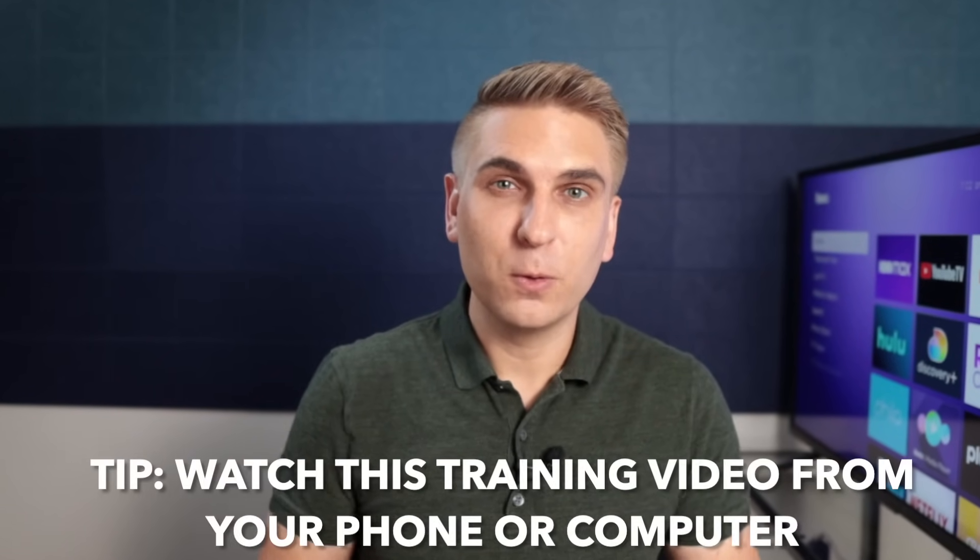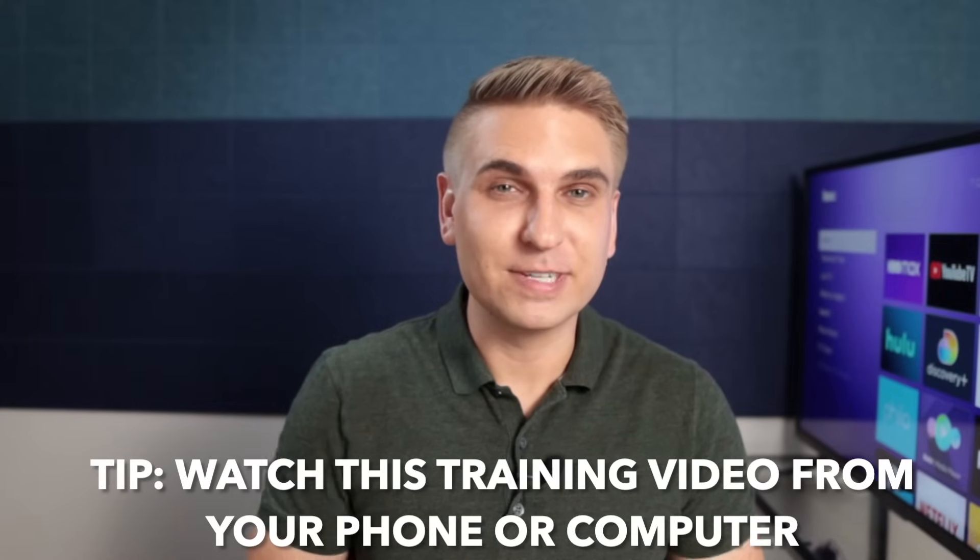To get the most out of this experience, I recommend that you watch this video from your phone or computer — not your TV set — because that way you can follow along on your TV set with the steps I'm about to explain. Let's begin.